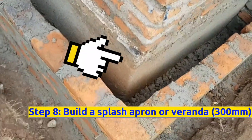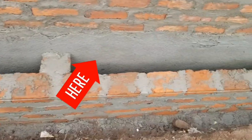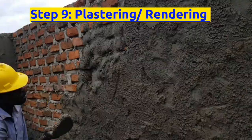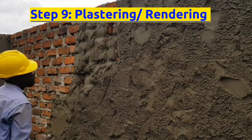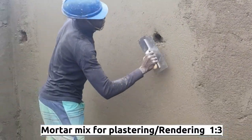The eighth step is to build a splash apron over and around the boundary wall area. Plaster the inside part and apply waterproofing paint, powder, or any other approved liquid, then build a splash apron over and around this wall. The ninth step is to render or plaster the walls properly to achieve a steel flat finish. The mortar mix for rendering will be 1:3 — one part cement and three parts sand.